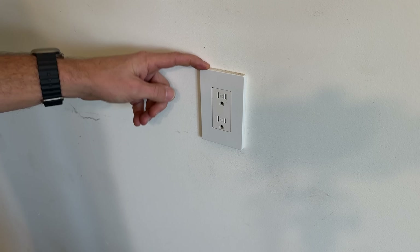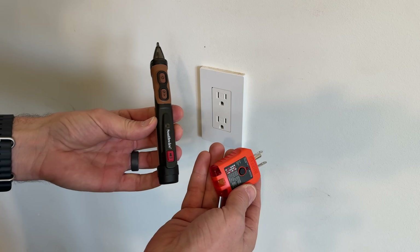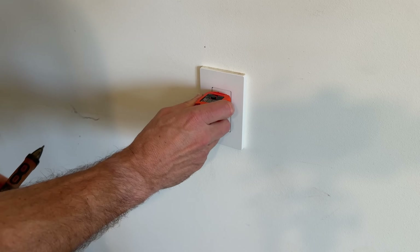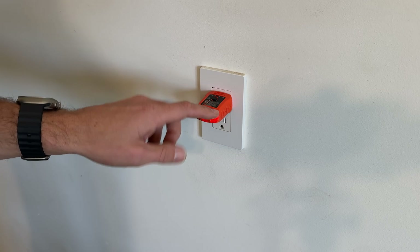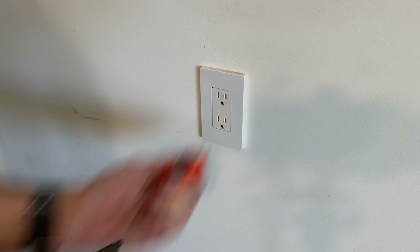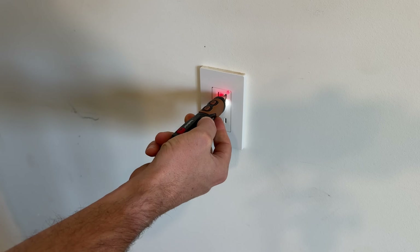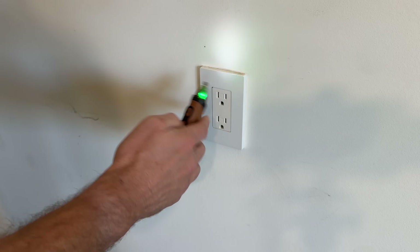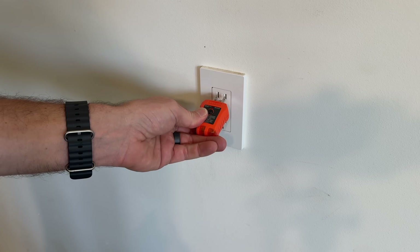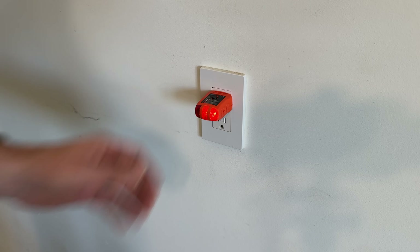Number one: before we even take the faceplate off, especially as a DIYer, we should not be working on live electrical circuits. You need some minimal tools to test your circuits — you should not be taking on this task if you don't have an outlet tester like this one. I can see two amber LEDs indicating the circuit is live and wired correctly. It's also nice to have a non-contact voltage tester to confirm it's working before you turn off your breaker, which we'll do right now.